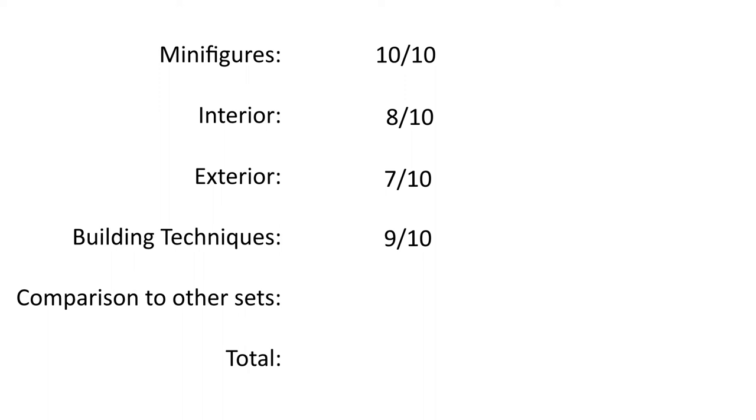The fifth and final point is comparison to other sets. As I said, it looks great, but it might be a little bit small, so 7 out of 10. This gives a total score of 41 out of 50.